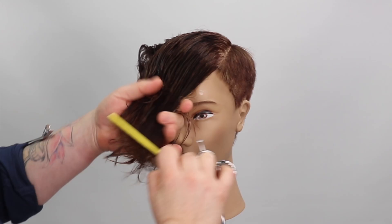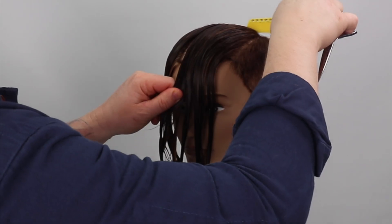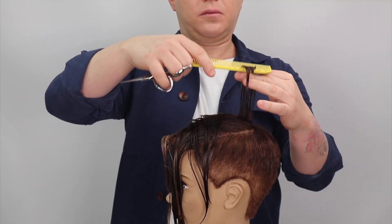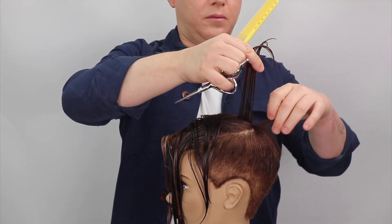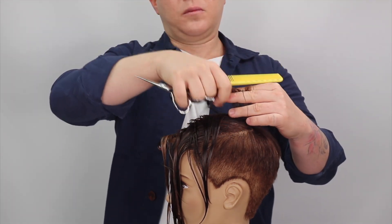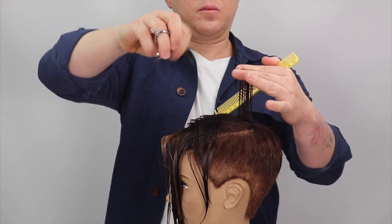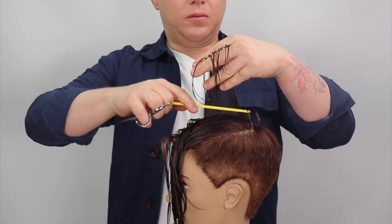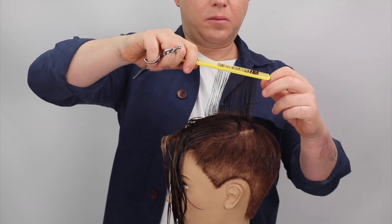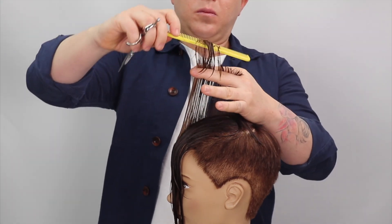We now move to the top zone. It is important to rehydrate and comb through this zone before cutting. I start with the center profile section, taking length from the top of the crown and elevating my new guide to be two fingers in width higher than the previous guide. We work with an increased triangular layer, over-directing the fringe zone back to maintain length in the front zone. This is our guide for the top.